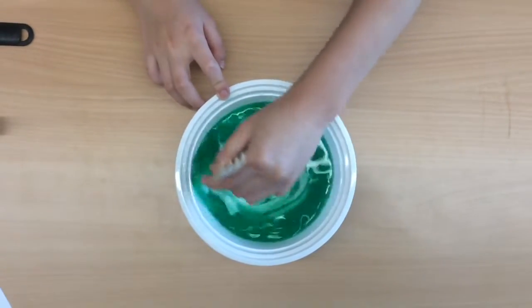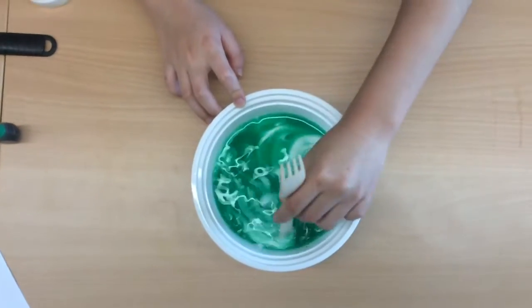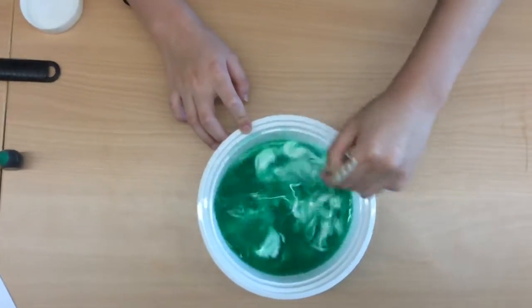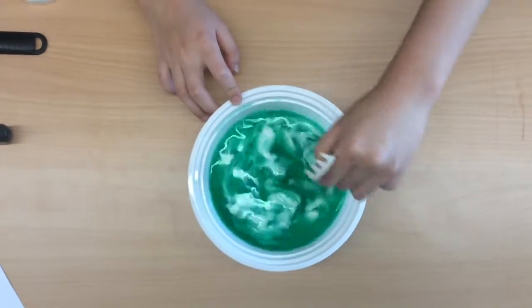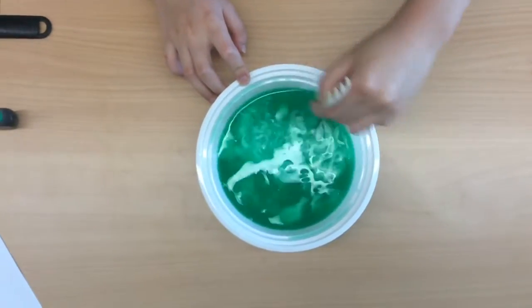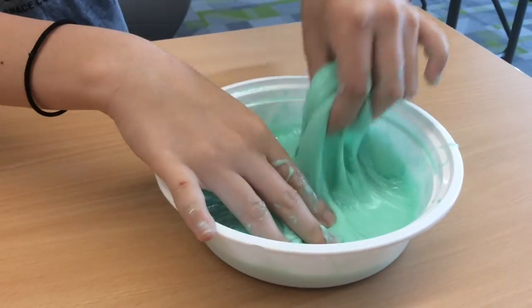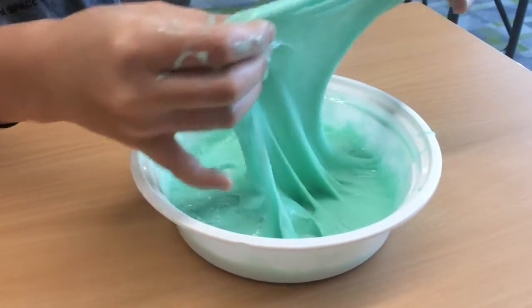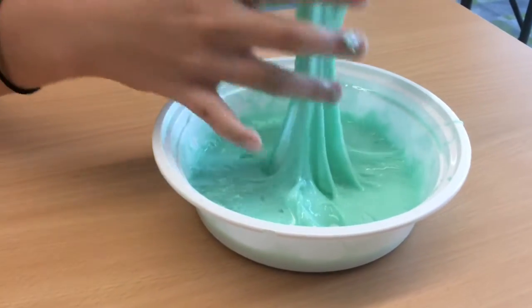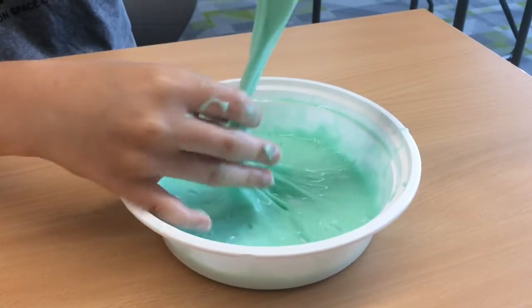The two most important ingredients in the slime are glue and the solution. The glue is made up of polymers and contact solution has something in it called borax, which helps to bind together the polymers in the glue and form the slime. Eventually, your slime should look like this. If it doesn't, try adding little bits of contact solution at a time until it starts to bind and become like what you see in front of you right now.